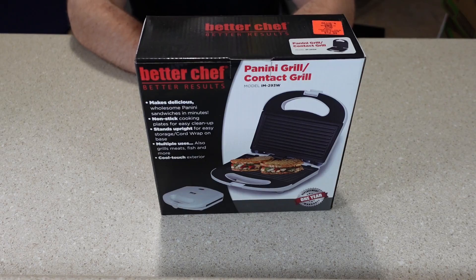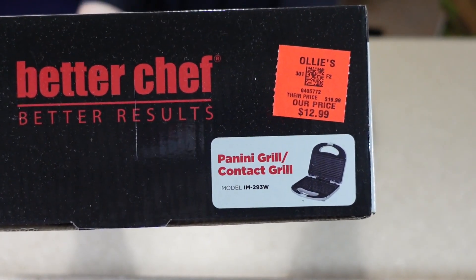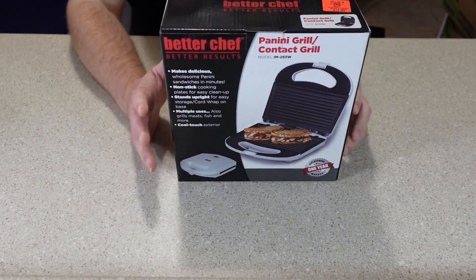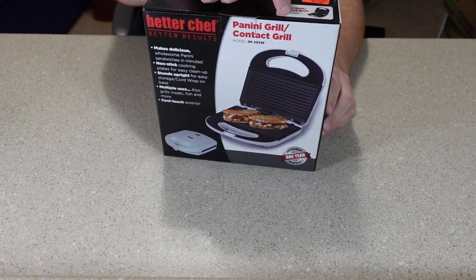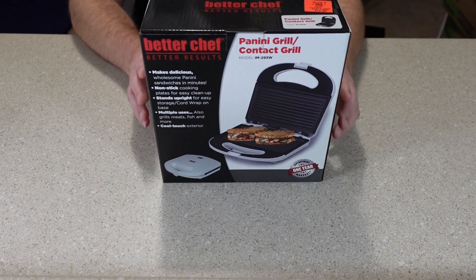I think I may have found the cheapest panini grill out there. I paid a whopping $12.99 for this. Notice that they do not call it a panini press — they call it a panini grill. So let's open this up and check it out.